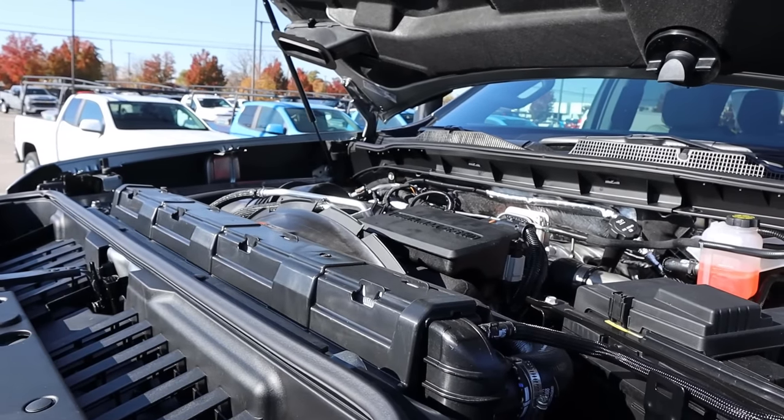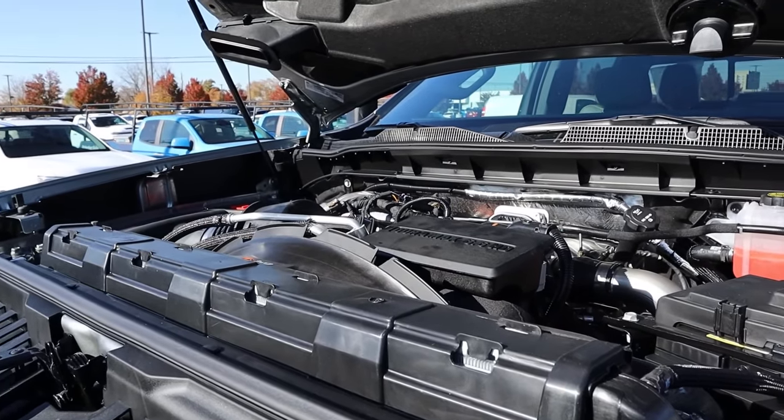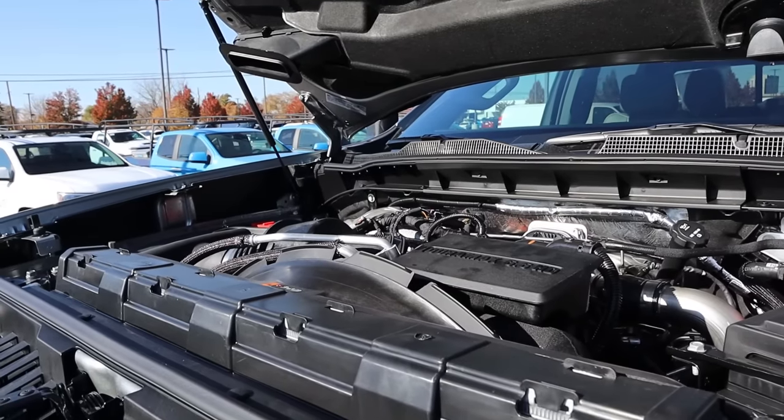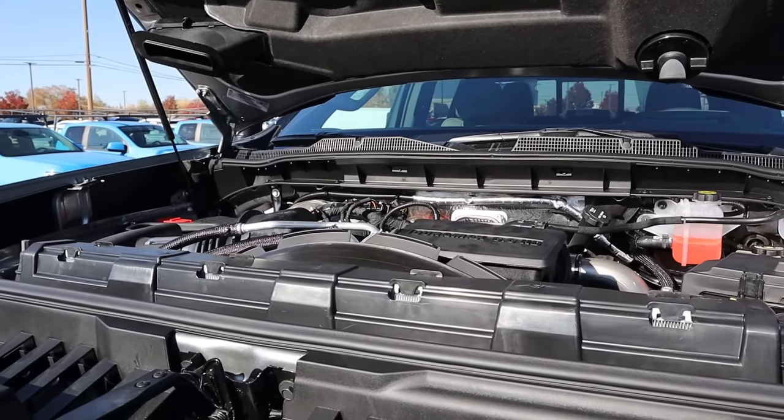Under the hood, we have a 6.6 liter turbo diesel V8 that goes through a 10-speed automatic transmission. This engine is known as the Duramax. Power outputs are 470 horsepower and 975 pound feet of torque.